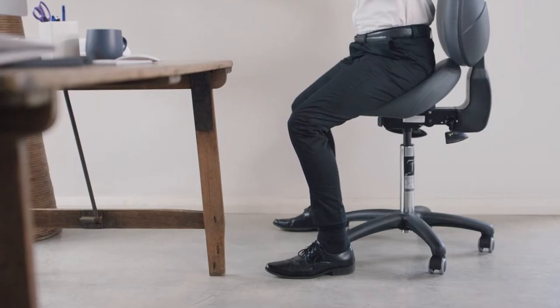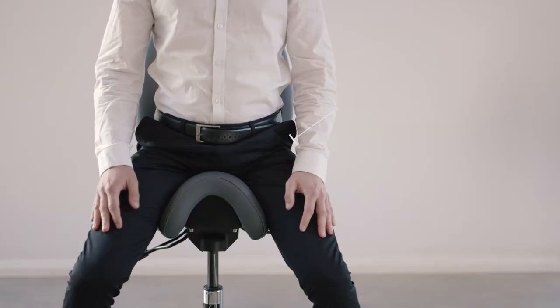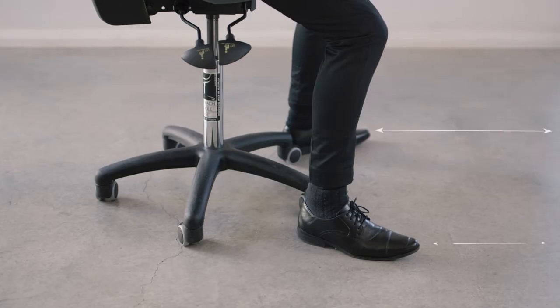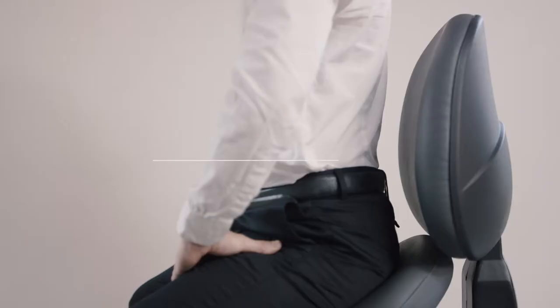When correctly seated on the BAMBAC, the hips are positioned above the knees and the downward slope of the thighs is approximately 45 degrees. This ensures that there is no pressure on the hip joints and also helps alleviate knee stress. Feet should be flat and pointing forward and shoulders back and down in their sockets. There should also be a little space between the lower back and the back of the seat.